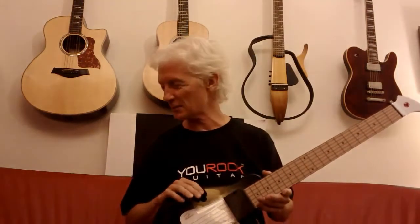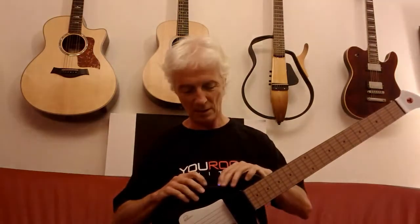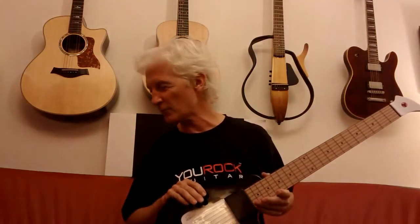The next guitar sound is an overdrive guitar. And after that we have a distortion guitar.